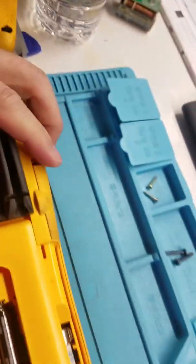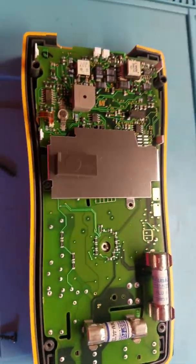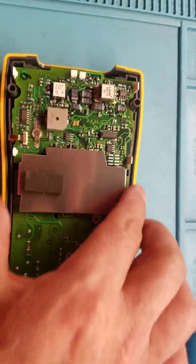Let's see if I can open it. There we go. Now it's open, and everything looks fine here.